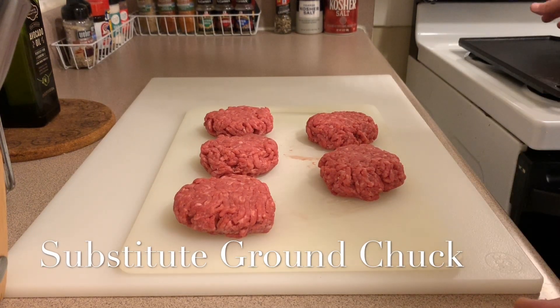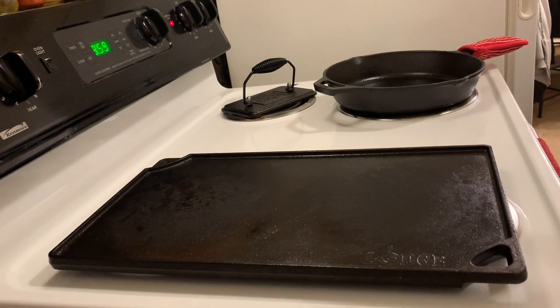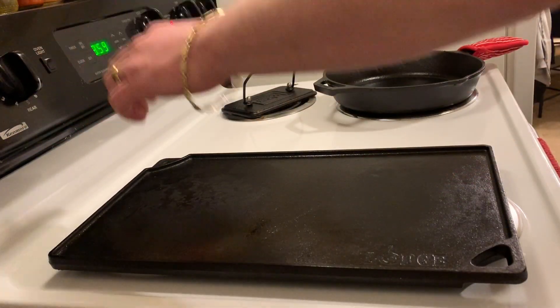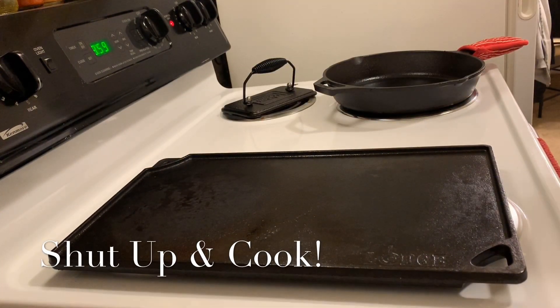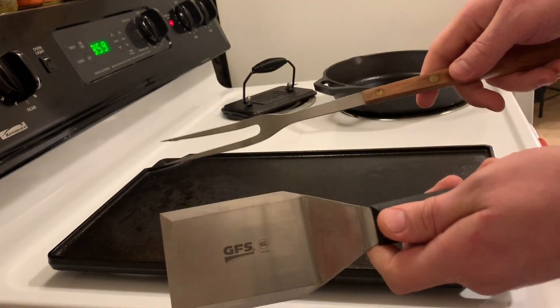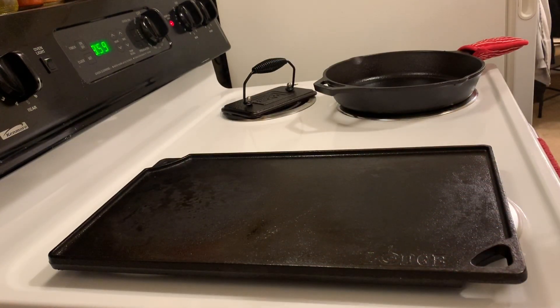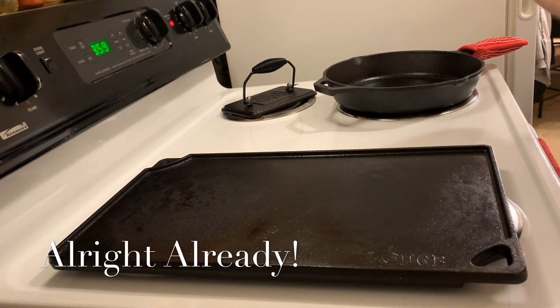I'm going to fire up my griddle — front burner on four, back burner where I'll put the burgers on six, since mine runs a little hot. The best thing for authenticity is to have a heavy-duty spatula and tongs, and keep everything close to you. Steak and Shake's flat top runs around 375°F for the burgers and 325°F for the bread.